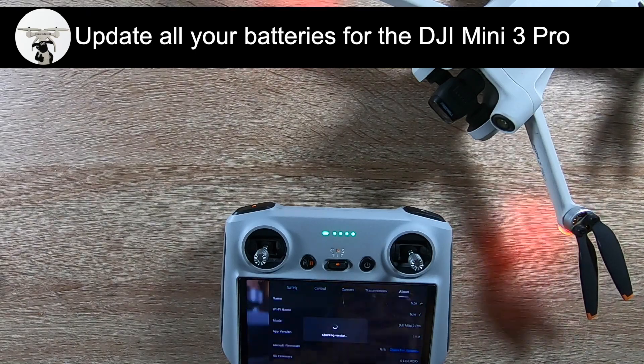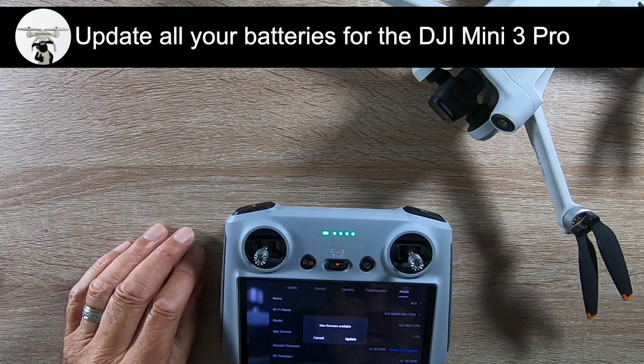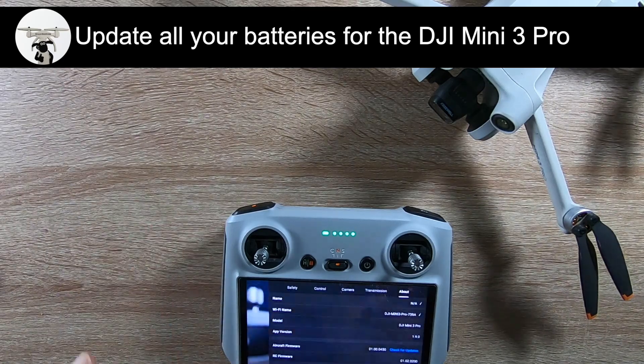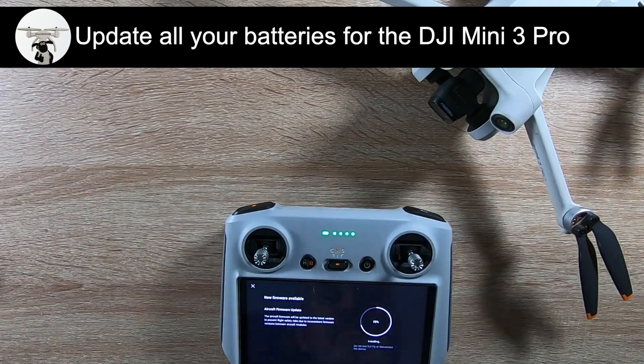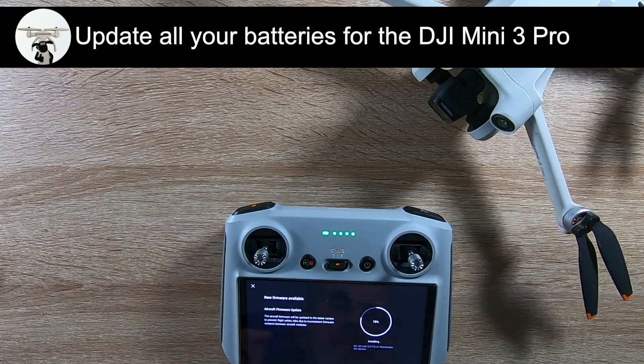There it is - it did say your DJI drone needs to be updated. All we're doing now is just updating the battery. You can see straight away it's at 73%. This update is all about being able to put propeller guards onto your drone - because of the extra weight, it's allowing that extra weight so the battery firmware knows about it. I've got another battery here that will need updating. Once that battery's been updated, it will turn itself off and you just go through the whole process again.